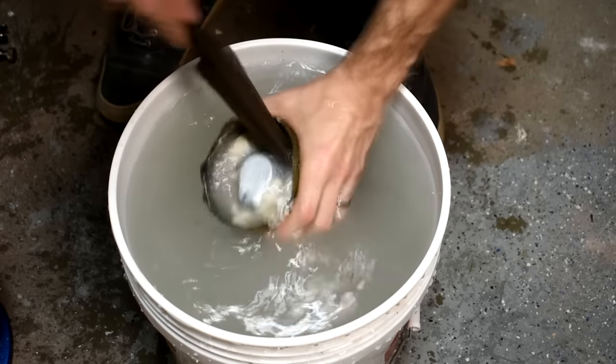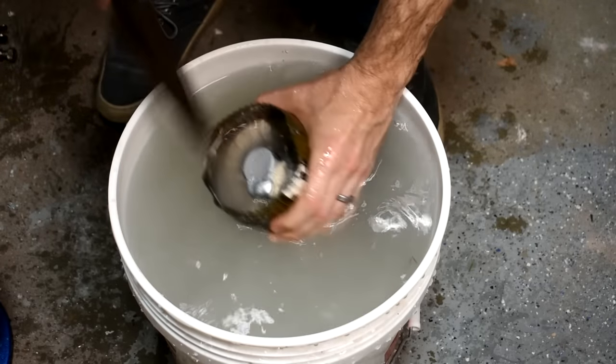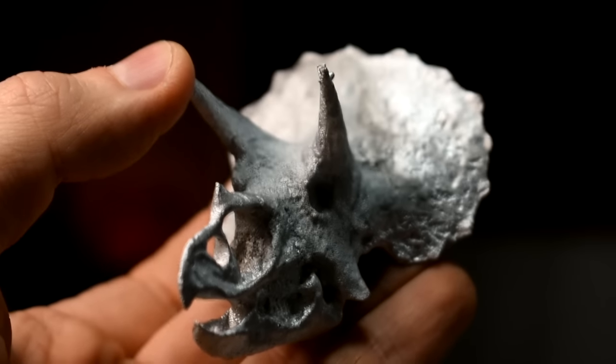Now wait for the metal to solidify. With Zamak or other zinc alloys this takes a while, because it's a lower temperature, but the plaster is pretty hot and insulates well, so just give it a little extra time. Then once it's solidified, throw it in a bucket of water and dig out the plaster — just like the other method. Here's the coolest part. I'm going to do a big YouTuber no-no right now — I'm going to show you the raw castings right out of the plaster.